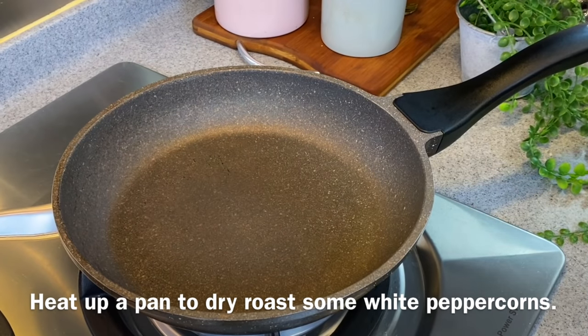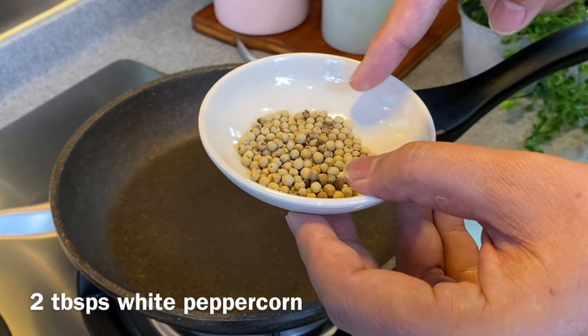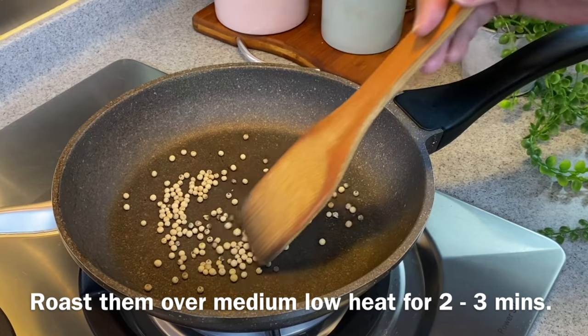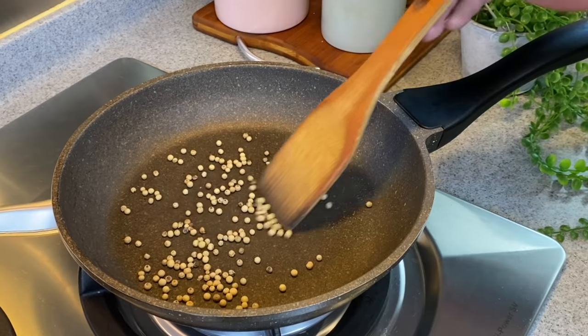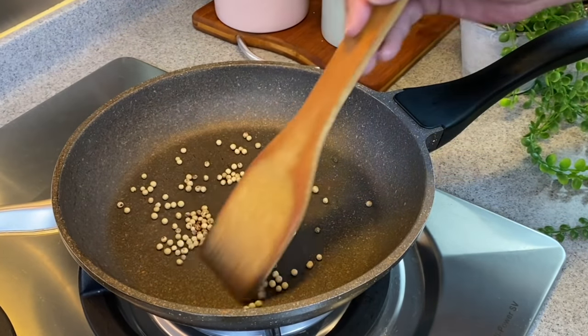We'll now dry fry our white peppercorn. I have 2 tablespoons of white peppercorns — just put them in. I'm using medium-low heat now. We just need to fry this for approximately 2-3 minutes. Frying the peppercorns will bring out a better fragrance. Normally, that's what I do.